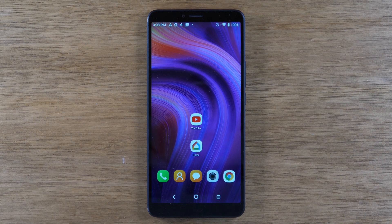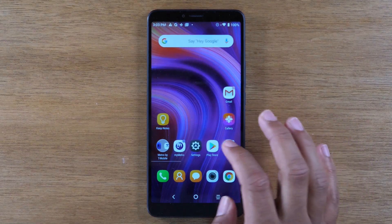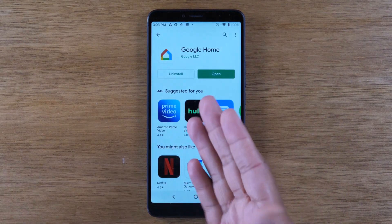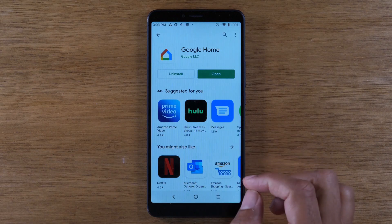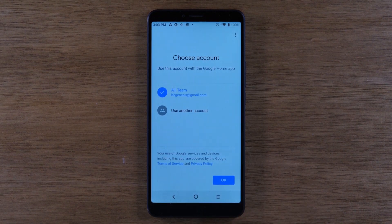The first method I want to show you is how to mirror your complete screen — everything on your screen — to your TV. To do that, you're going to need to download the Google Home app. So if we just go to the Google Play Store and type in Google Home, download this app here. We'll open it up and I'll walk you through the setup really quickly.